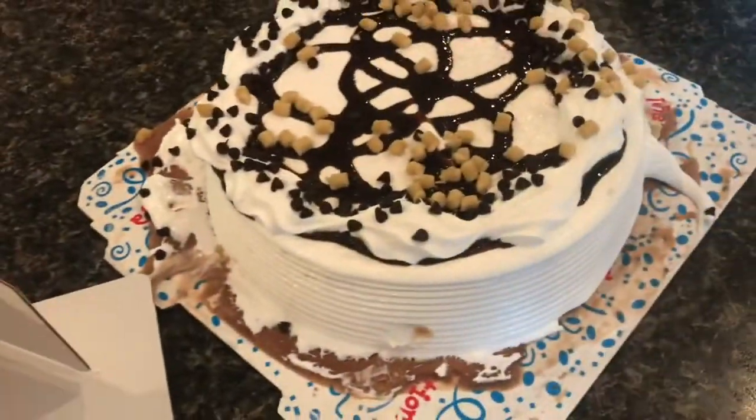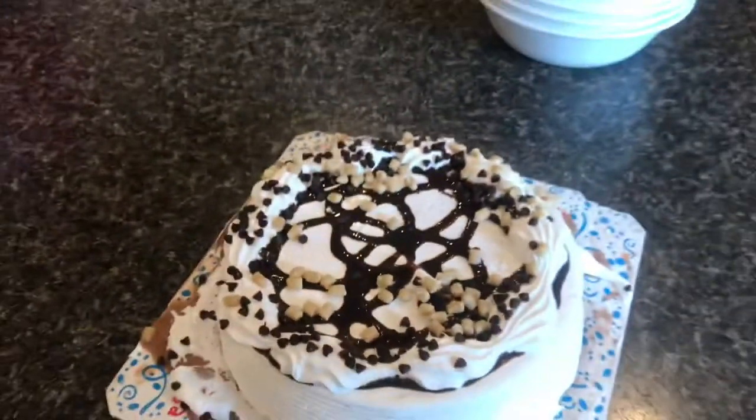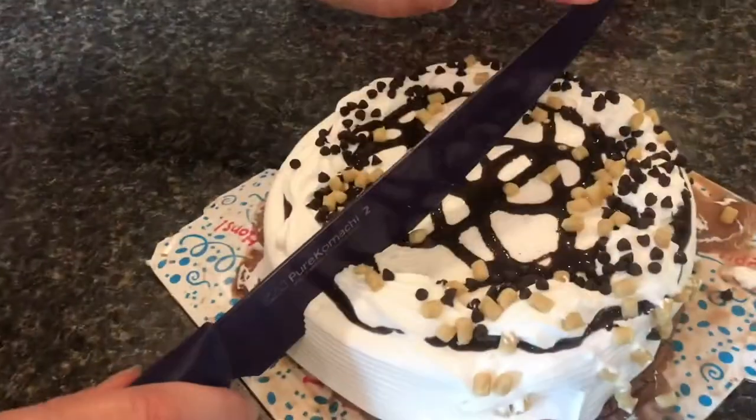Carvel cookie dough ice cream cake. Guaranteed you're not going to have somebody say, nah, I don't want a piece.